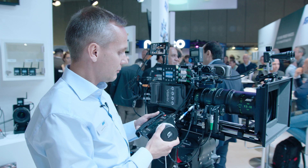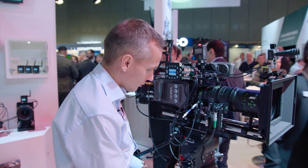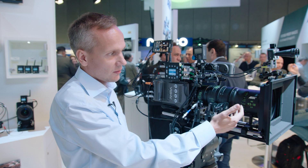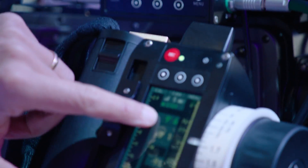We also have automatic synchronization between the lens focus scale unit — for example, metric — and the readout of the UDM, so that will automatically also be metric, even if you don't use the display.